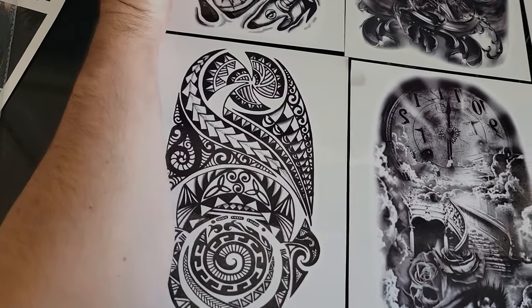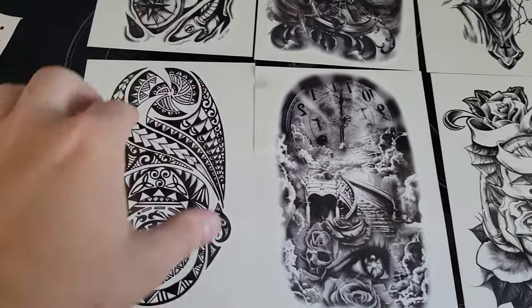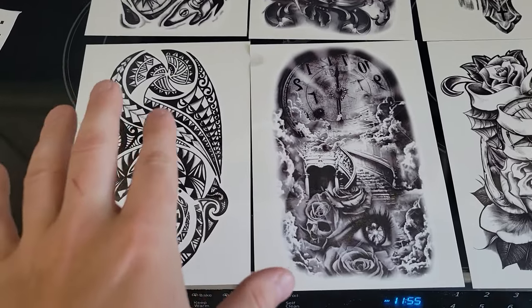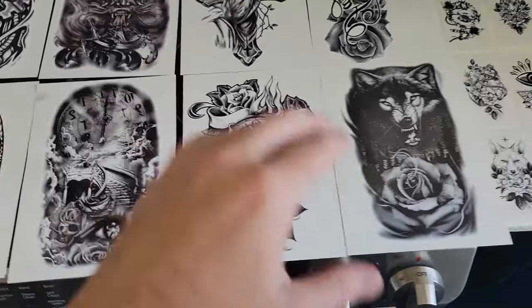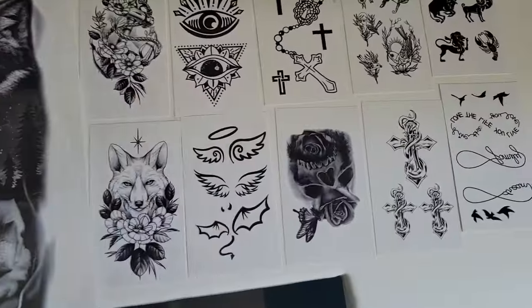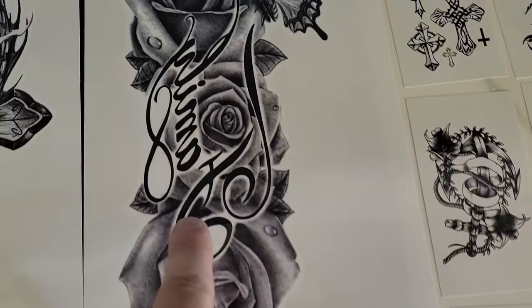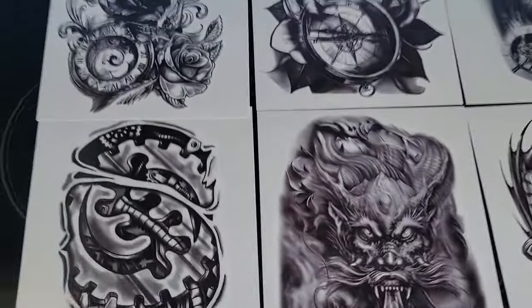In case you guys are wondering, a tattoo like that on your shoulder — you can kind of wrap it around as a half sleeve — you're looking at about five to nine hundred dollars to actually get one of these tattooed in real life, because they're so realistic. The cheaper ones like these you can get for 40-50 bucks if you find them, but it's the detail that costs a lot of money.